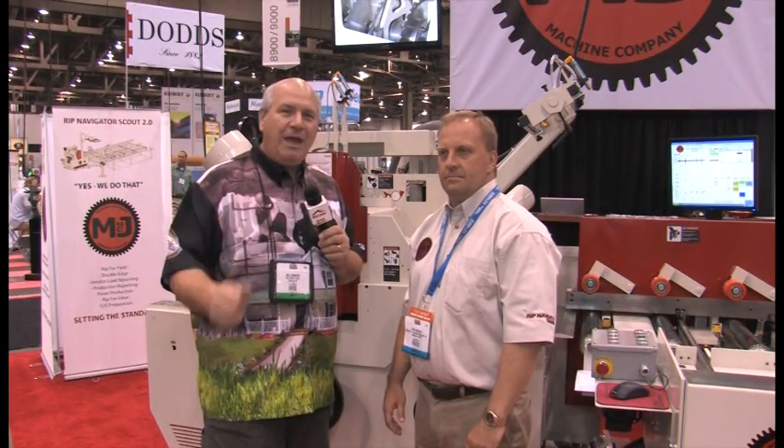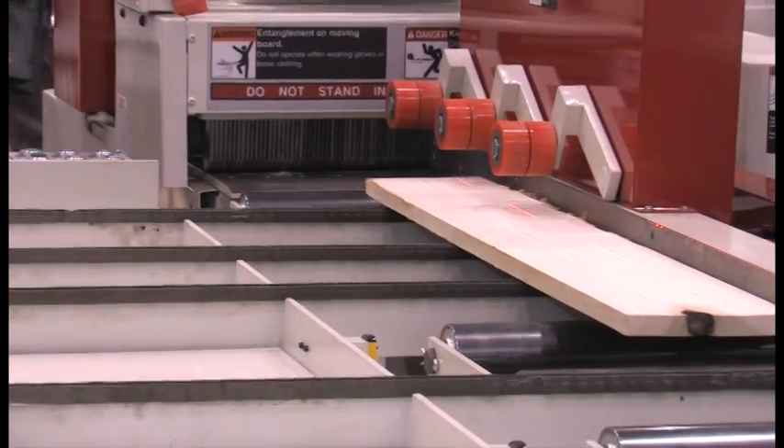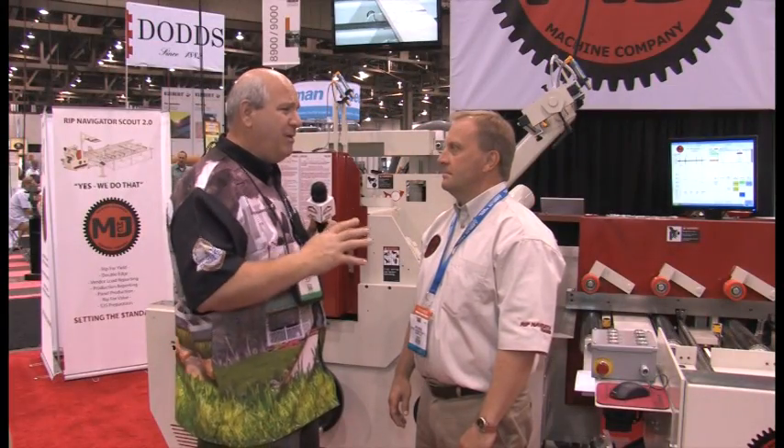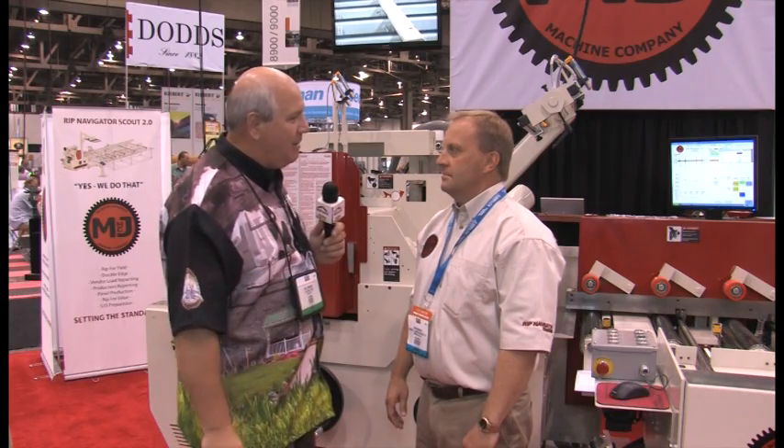Welcome back. If you are looking for that big shop productivity with that small shop price, look no further than Marine Johnson. I'm here with John and I tell you what, John, very impressed — you guys have been around a long time and you really got it right. Tell us a little bit about your company.